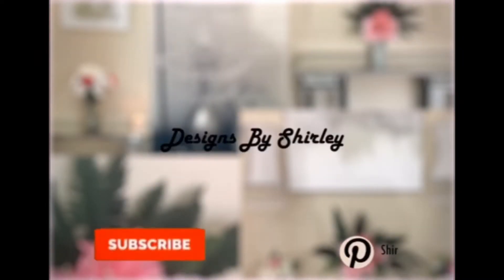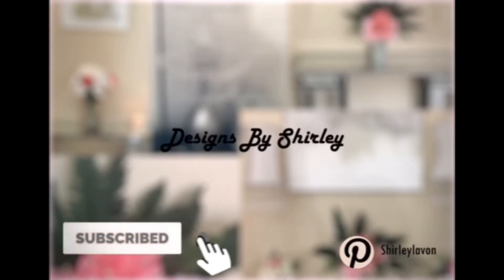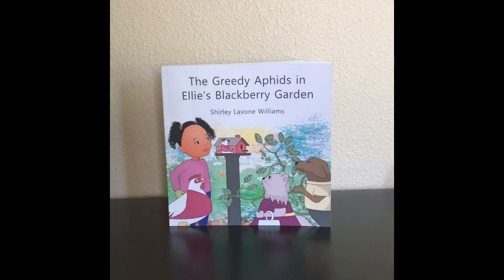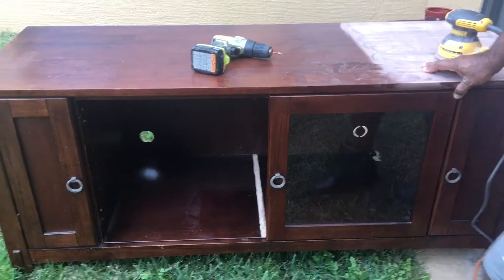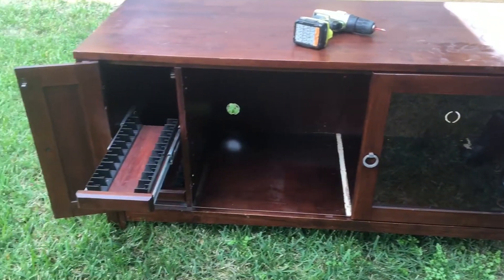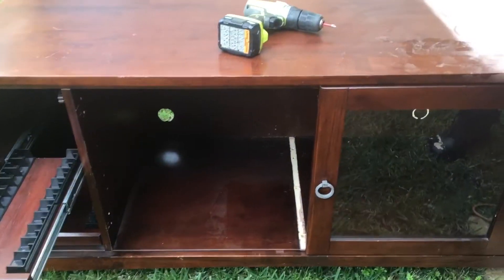Hi, welcome back to Shirley DIY Design. Today I would like to ask you to go to Amazon and pick up a copy of my children's book, 'The Greedy Aphids in LA Blackberry Car.' Thank you. Here today we're going to make over this entertainment center — we're going to turn it into a modern fireplace and glam it out.